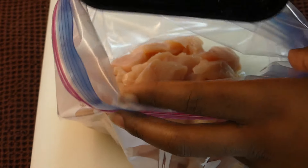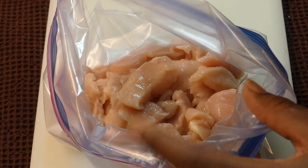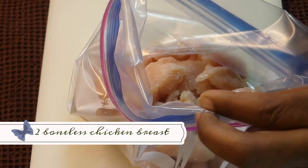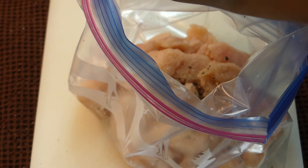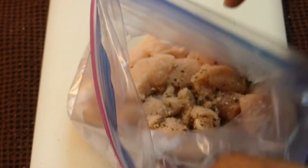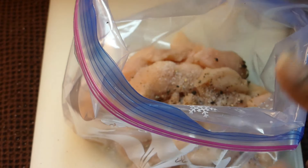I have already washed my chicken. I'm gonna go ahead and dump it into this plastic bag with a little bit of salt and pepper. It's about two boneless chicken breasts, but you can always put in more chicken. I got the idea for this recipe from an Indian dish that I order a lot when I get Indian takeout. A lot of times it's made with tomatoes, but I don't like tomatoes.